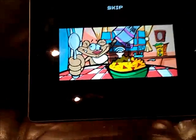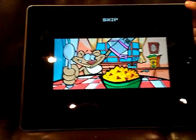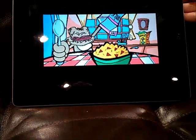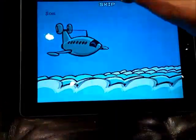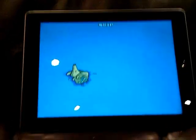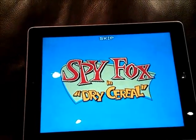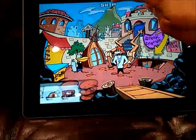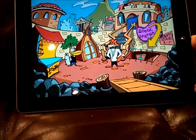A minor glitch I found is that sometimes the games will play in the incorrect orientation. For people like me who use their iPads flipped to look at apps, it can be a bit frustrating. An easy fix is to flip your device, but really that's something they should be able to fix.